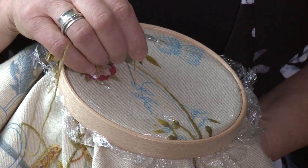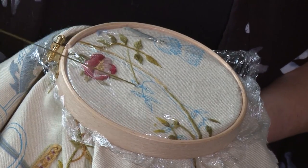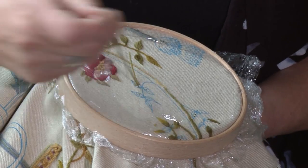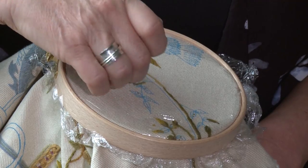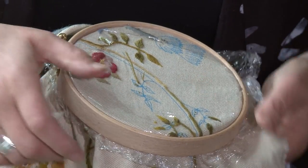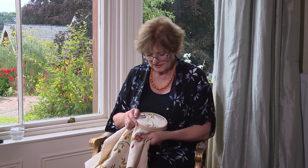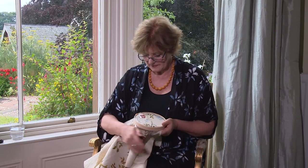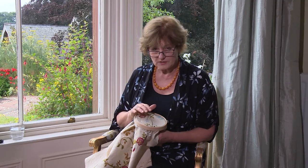I'm going to cast on and secure my thread by leaving a knot in the top and using three little stitches. Now I've just set up this frame using my usual cling film method, but it isn't quite tight enough and it is flopping. So I'm just going to straighten the linen out. Make sure your linen runs in straight lines and keep it firm and flat, and then you won't have a problem with tension or gathering.